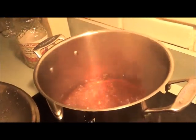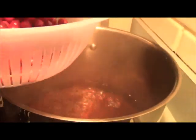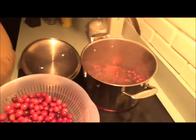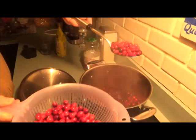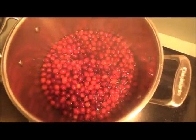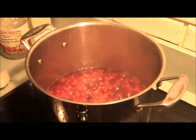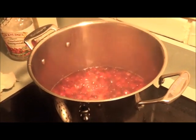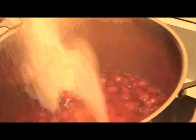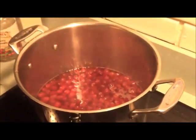Now it's boiling. Time to put the cranberries in. Sure feels like a sauna in here! Now we're going to add the sugar — a little sweet to go with our savory stuffing.